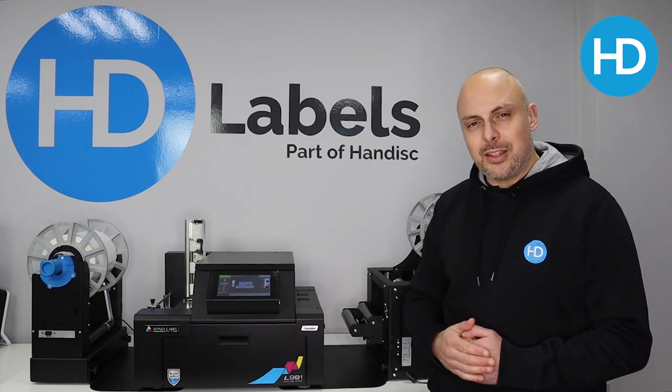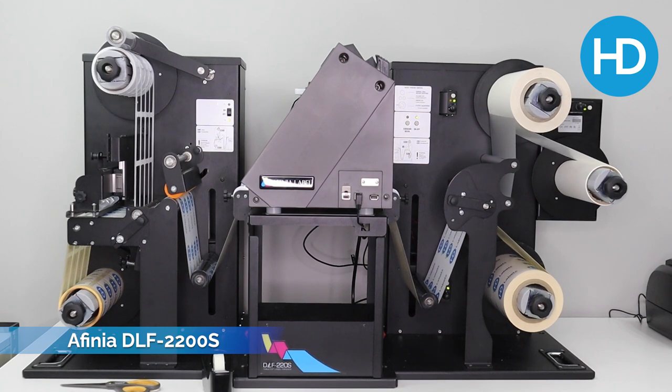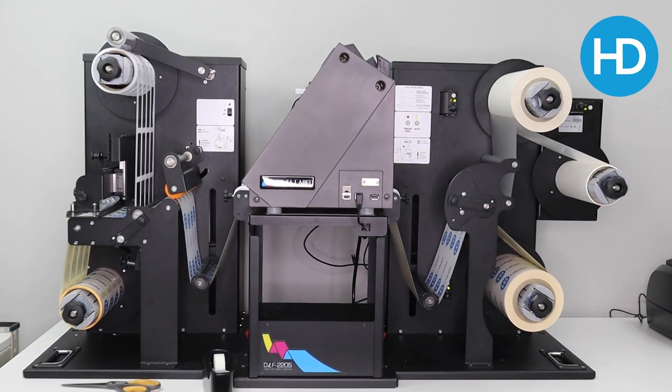People either use this with a die cut label, or like we do in-house, we pair this with the Affinia DLF 220S or the 220L. So we print on here and then cut and finish somewhere else.